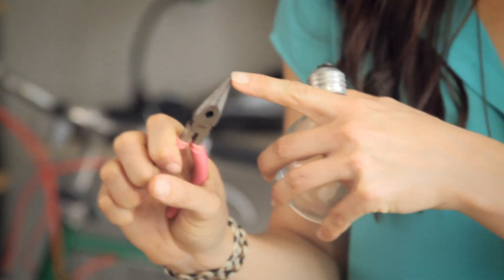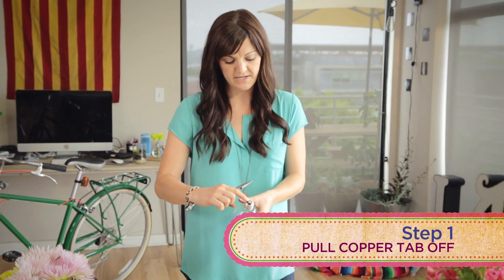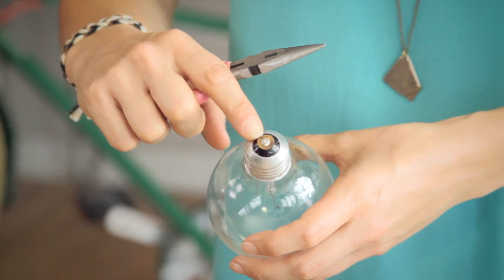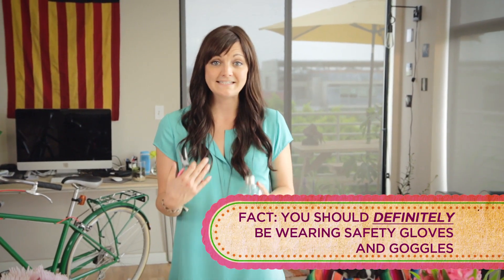You're going to take needle nose pliers — which are the ones with the pointy tip — and you are going to take off the copper piece at the end of the light bulb. This is tricky because it's glued down. Be very careful; you should probably be wearing gloves and safety goggles.